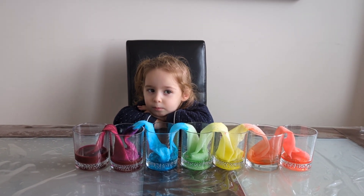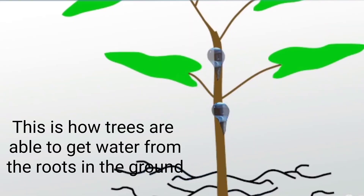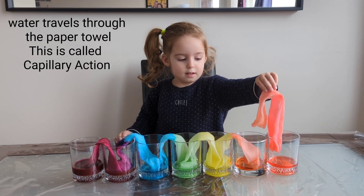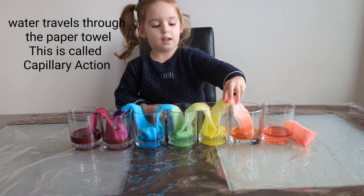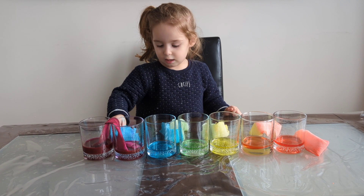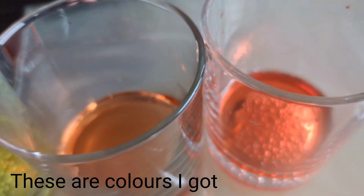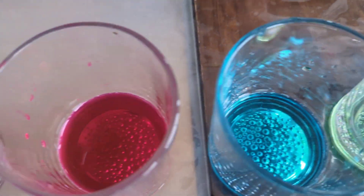Do you like mixing colors like this? This is how trees are able to get water from the roots in the ground. Water can travel through the paper towel. This is called capillary action.